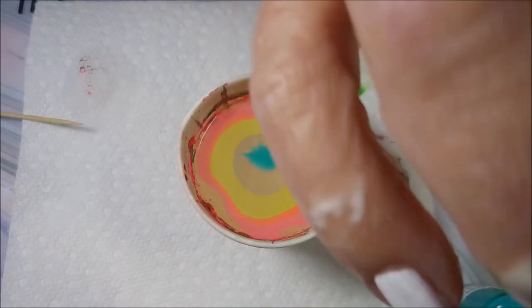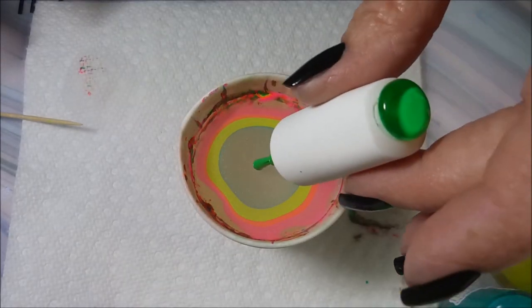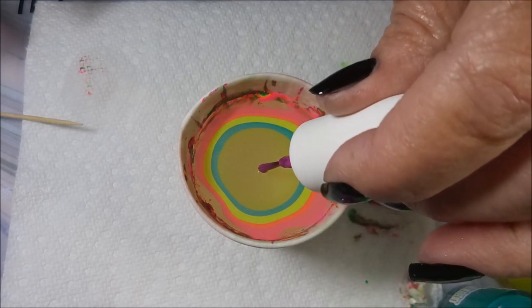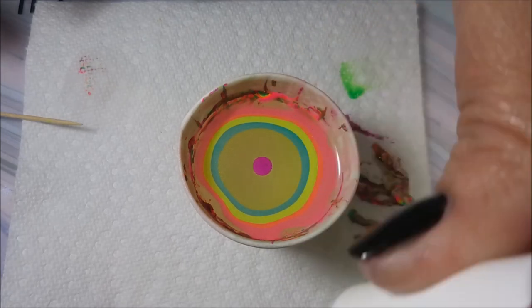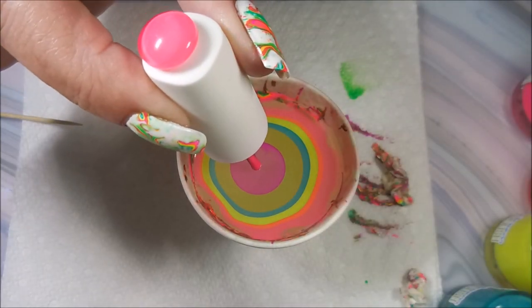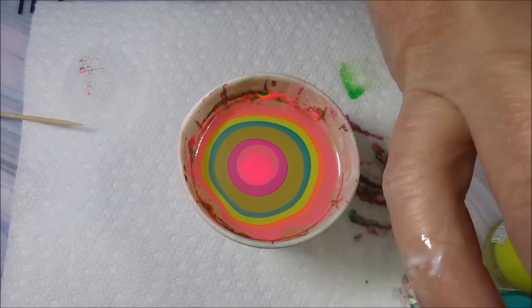So I'm just making my bullseye with all of the colors from this collection. We're not going to do like a normal water marble — I'm really excited about it. I am going to do, I think, two rounds of each color all the way through.